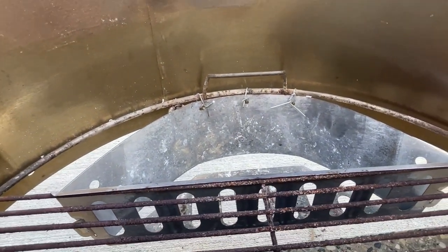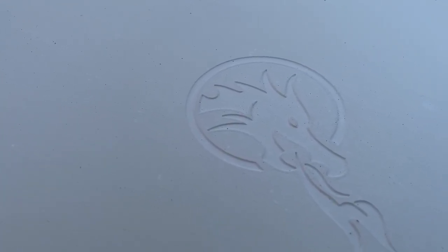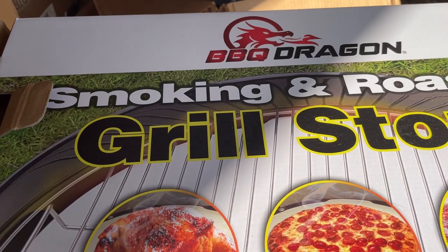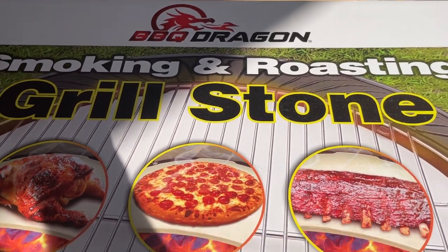The next piece I purchased is this Barbecue Dragon pizza stone. This thing proved to be invaluable as a top heat source deflector — it keeps the heat on top of the pizza where it belongs and not up into the kettle.